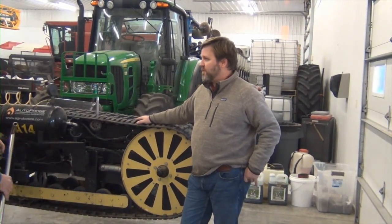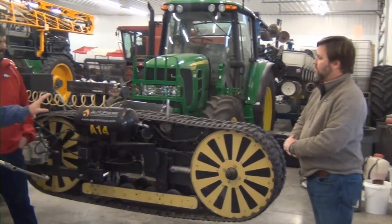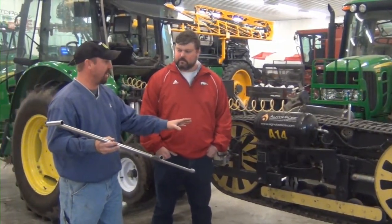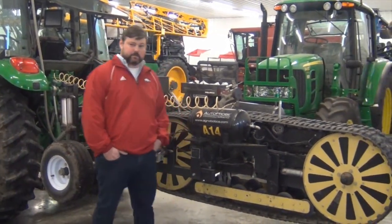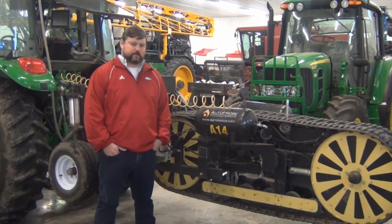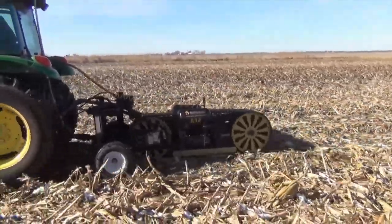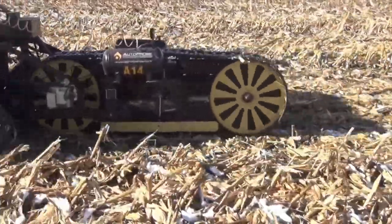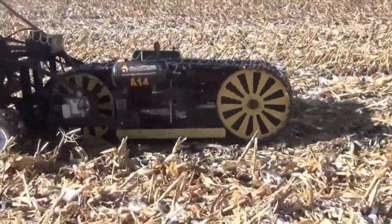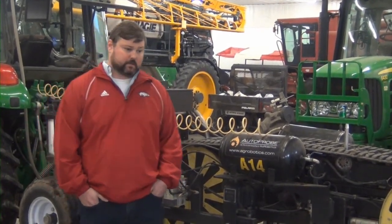Casey, why don't you go ahead and talk to us about how the Auto Probe works and how it's advantageous versus a manual probe? Sure. What you see here is the Auto Probe, and what it's going to enable you to do is get somewhere between 20 and 40 cores in every two-and-a-half-acre grid over your farm, depending on how it's configured. With one probe we'll collect about 20 cores per grid; with two, around 40. That's opposed to the traditional method where you get six to eight cores at inconsistent depth. We're going six inches deep every time, at the same angle and same depth across the entire grid.